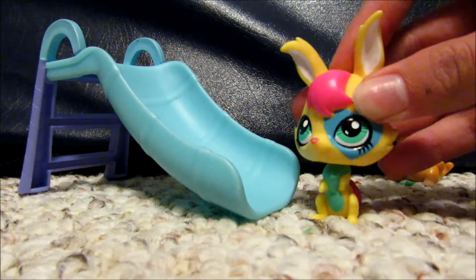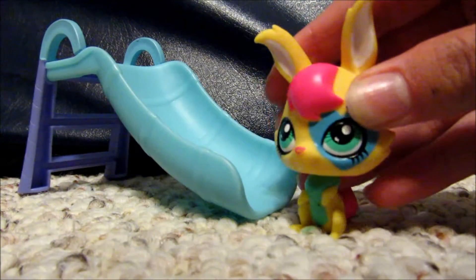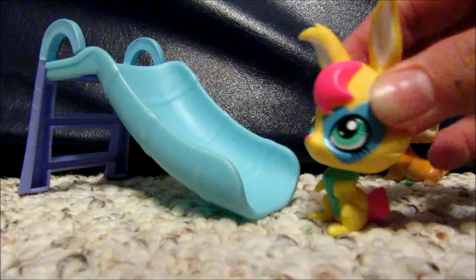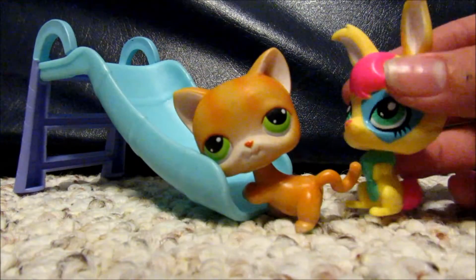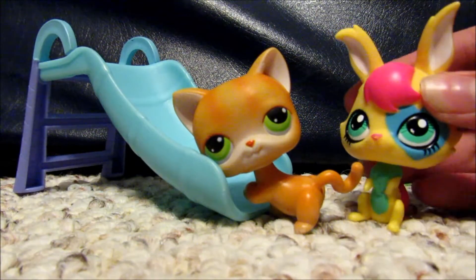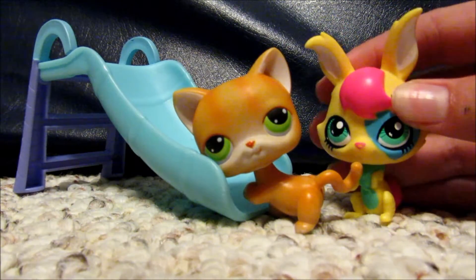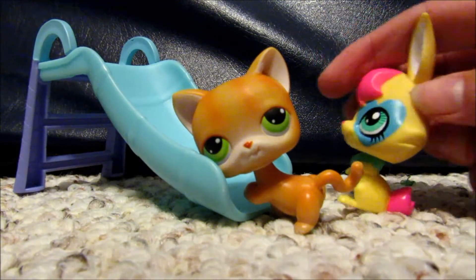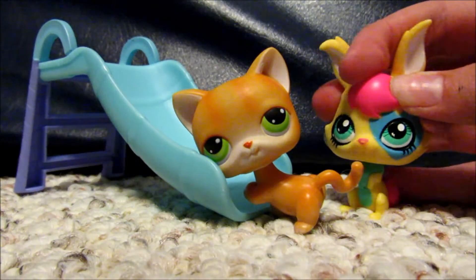Hey guys, it's sugar face. This is going to be a super short video because I'm not really doing anything — I'm just going to be customizing this one, and I figured you might want to see how it turns out. I came across a double of him recently, so I figured I'd give it a shot. I got some acrylic paint and I'll show you the final product.